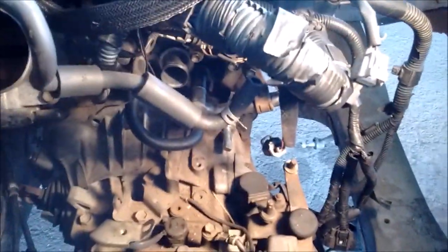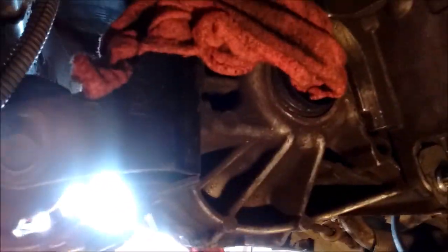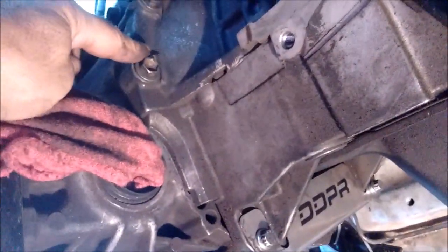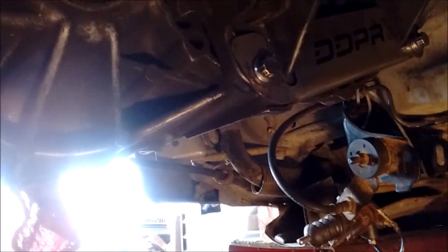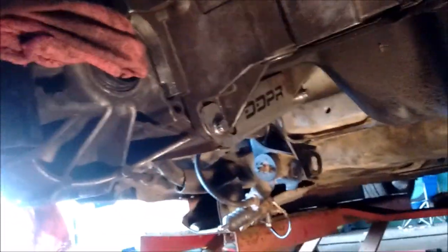Next we're going to go underneath the car and show you the remaining bolts that hold the transmission to the block. We are underneath the car now. We've already removed the starter — refer to the removal starter video for that. So we have one, two M10 bolts, and then we have two more which are the flywheel cover bolts and they are M8 bolts — and that's it. So let's remove these and we'll see where we stand.